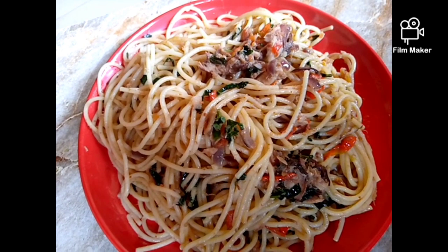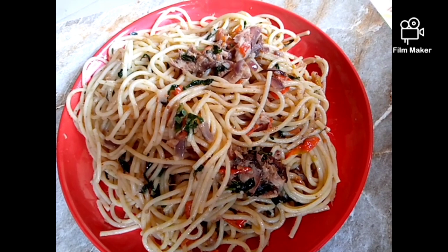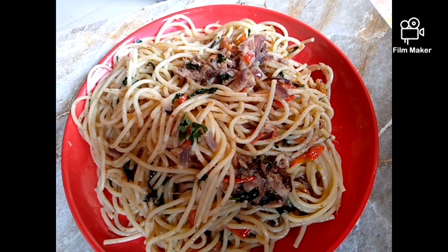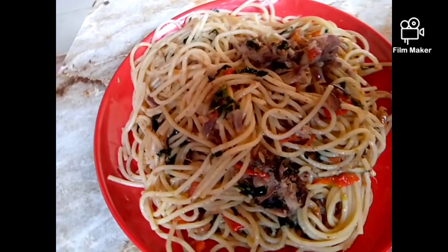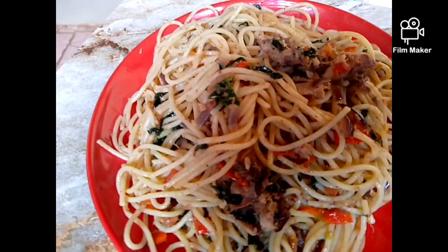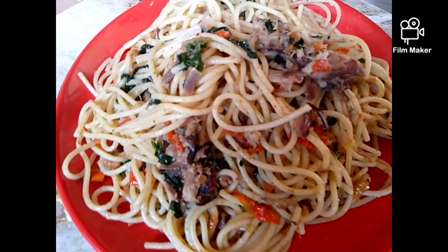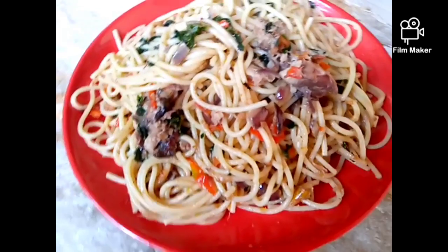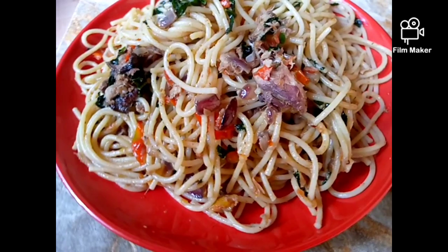Hello lovies, welcome to my channel. I'm Gechumi here again. If you're new to my channel, you're welcome — thanks for stopping by. Please don't forget to subscribe to my channel and click on the notification bell so that you will be notified anytime I post a new video. In my channel I share recipes of how to prepare delicious meals, how to take care of your skin, and how to do it yourself — entrepreneurship and a lot more.